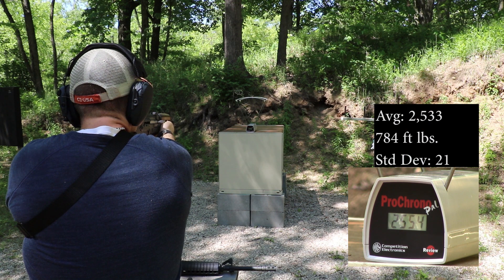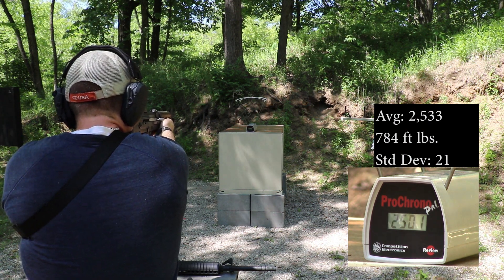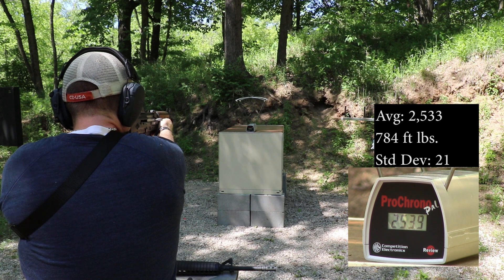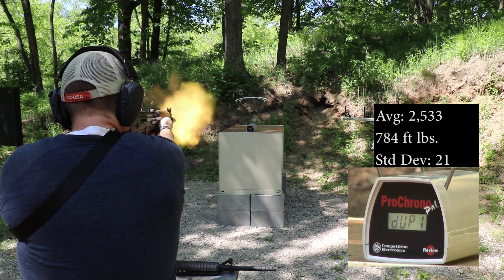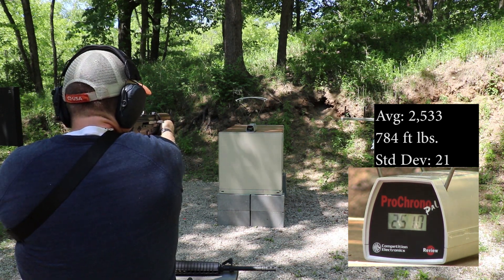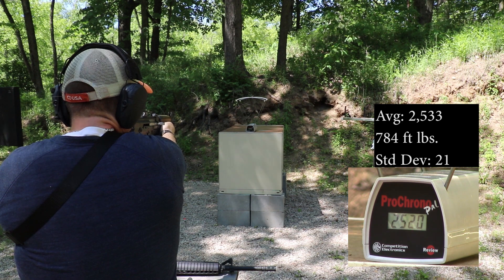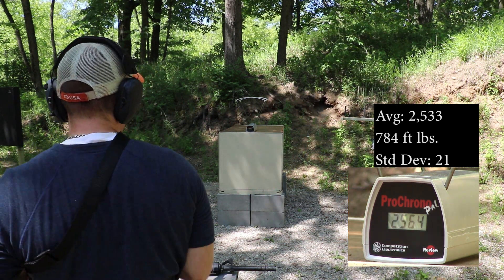10 inch barrel readings: 2554, 2501, 2530, 2539, 2539, 2520, 2510, 2554, 2520, 2564.